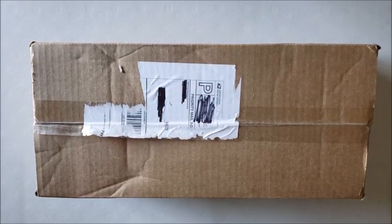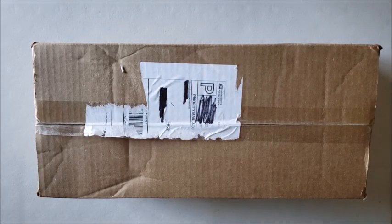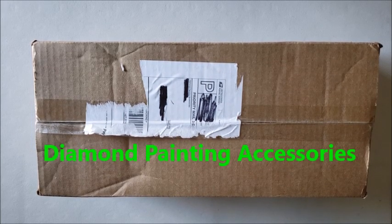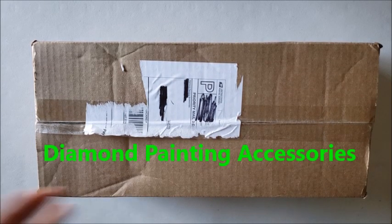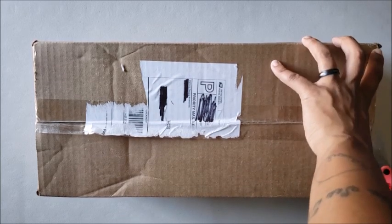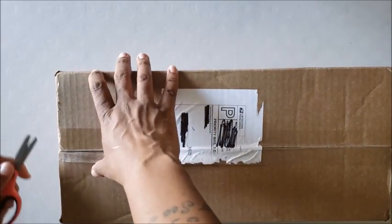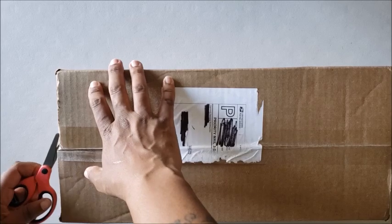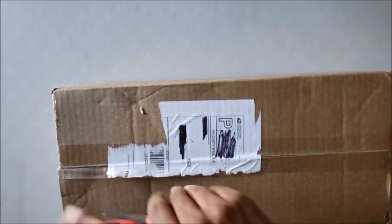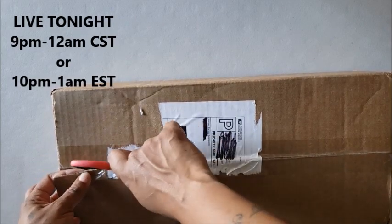Hello everyone, welcome back to my channel, Miss Crochet and Coffee. Today I'm here with a special unboxing. This comes from a group I found on Facebook called Diamond Painting Accessories — a group I had never seen before. I happened to scroll across it one day. Hopefully you guys are having a great day, and as you can hear, Miss Coffee is back! We will be having a live tonight from 9 PM to 12 AM Central Standard Time.